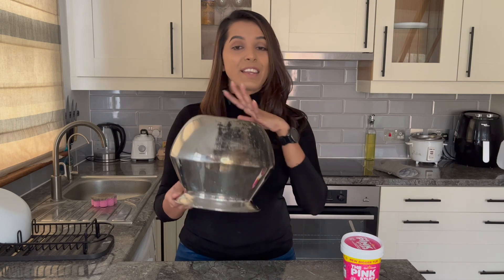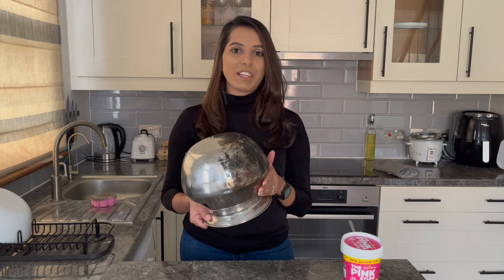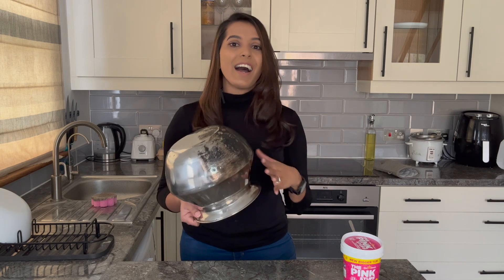The Pink Stuff really lived up to its promises — it did an amazing job on my pot. Thank you for watching. If you enjoyed this video, don't forget to like and subscribe to my channel if you want more cleaning tips, travel tips, food reviews, and so on. Until I see you guys again, thank you and bye!